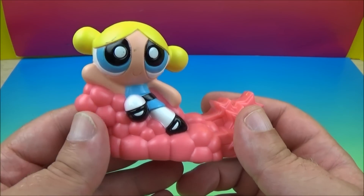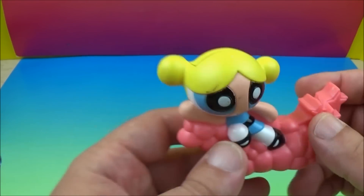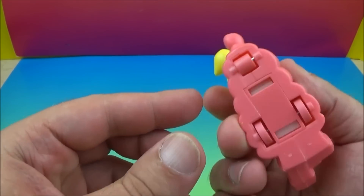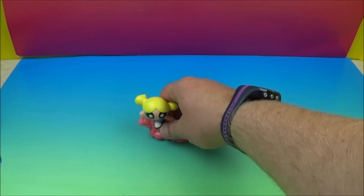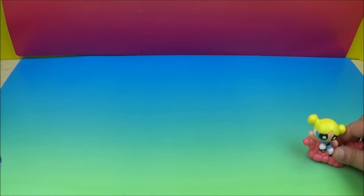Here we have Bubbles on a Roll. Here are all her pink bubbles with some stars in the back — she's flying away and waving. She has a pullback, so we'll pull it back and let her go. Whoa, she's a quick one! Let's do that one more time.